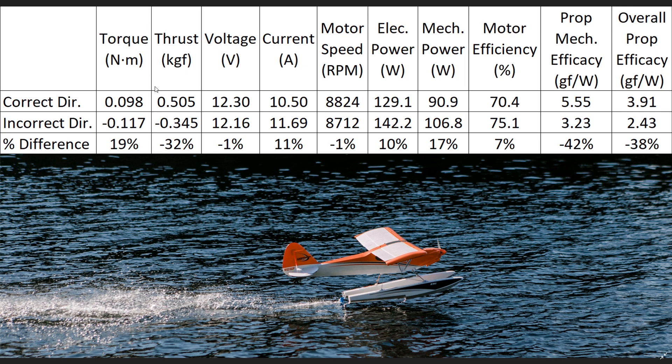Now let's move to the values that really matter here. The thrust value is of course the significant one. In the correct direction, we're getting a thrust output of 0.505 kg — essentially half a kilogram of thrust. When we operate that prop in the incorrect direction, we get 0.345 kg — a drop of 32%. Then when we look at the torque values, we have just under 0.1 newton meters of torque in the correct direction, and in the incorrect direction that jumps up by 19% to 0.117 newton meters. It's very interesting that thrust actually drops while the torque needed to spin the propeller in the incorrect direction goes up.